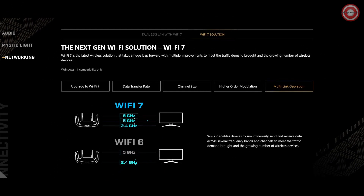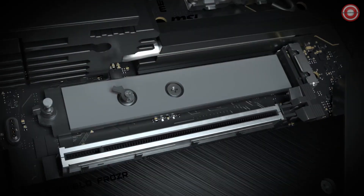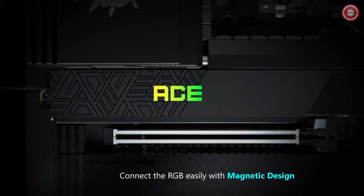The MSI MEG Z790 ACE MAX is more than a motherboard — it's a gateway to gaming nirvana. Your quest for the ultimate gaming experience ends here. Stay tuned for more cutting-edge gaming tech, and until next time, may your battles be victorious and your frame rates high.